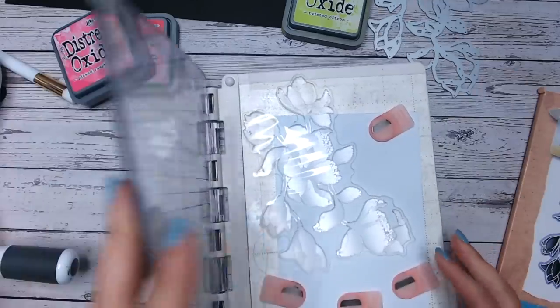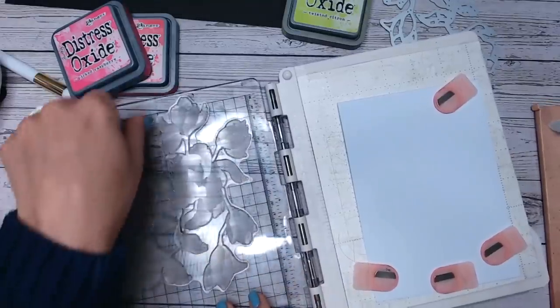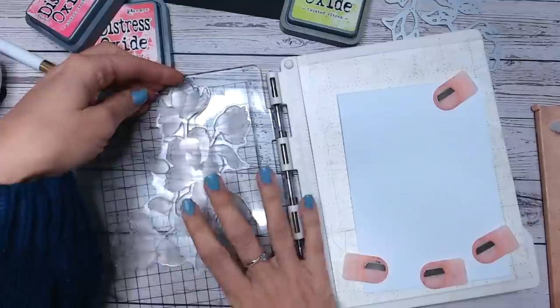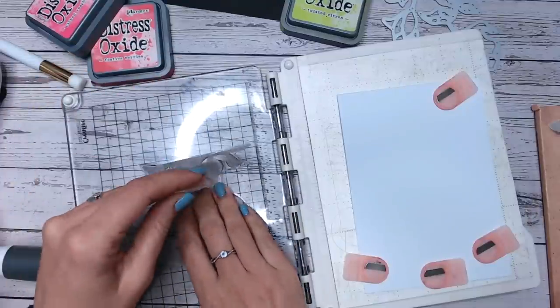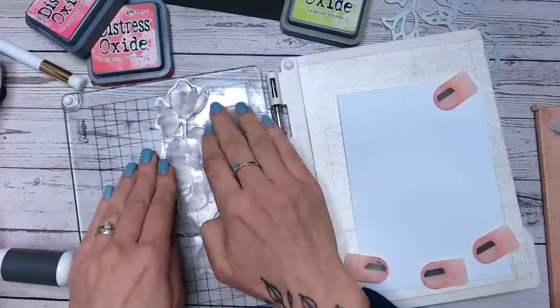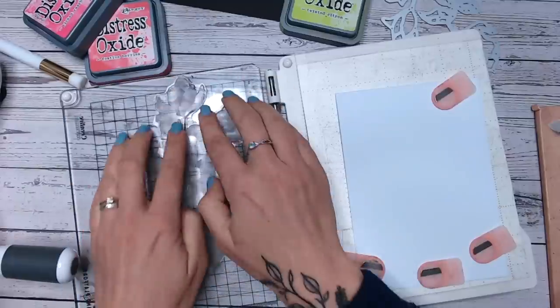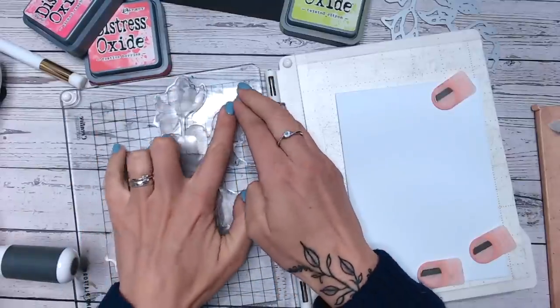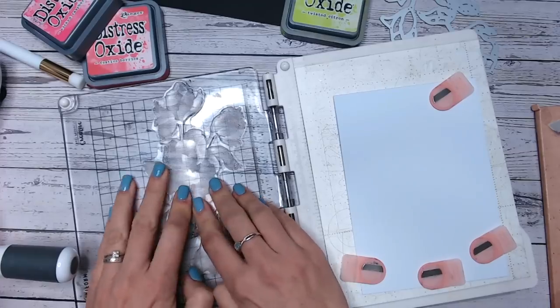You're going to get this beautiful watercolor look from it just with one impression. Because it's a big stamp, I always like to position it roughly and then keep part of it in place and just roll it back down, ensuring that every element of that stamp is on the surface of the platform. Because it's large it can occasionally get air bubbles underneath, so I just like to make sure that's not going to happen.